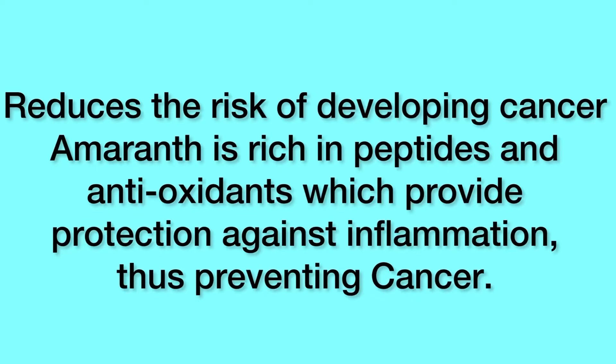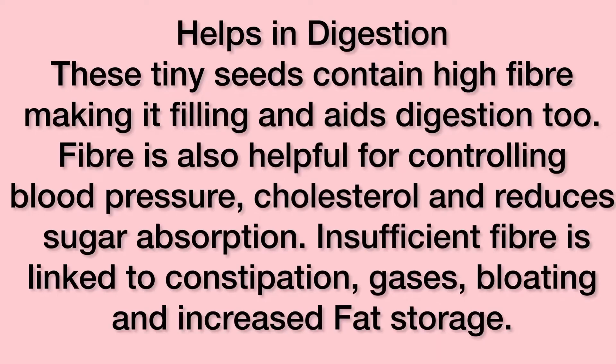Amaranth is rich in peptides and antioxidants which provide protection against inflammation, thus preventing cancer. These tiny seeds contain high fiber making it filling and it aids digestion too. Fiber is also helpful for controlling blood pressure, cholesterol and reduces sugar absorption. Insufficient fiber is linked to constipation, gases, bloating and increased fat storage.